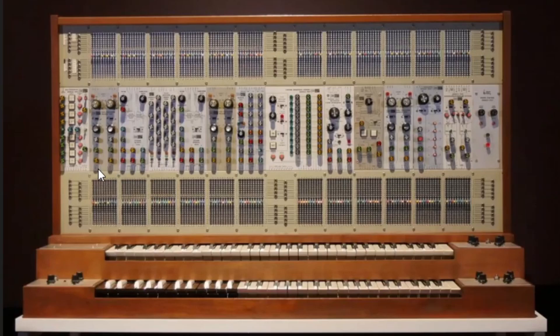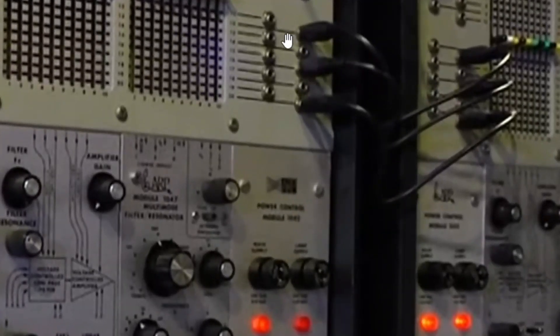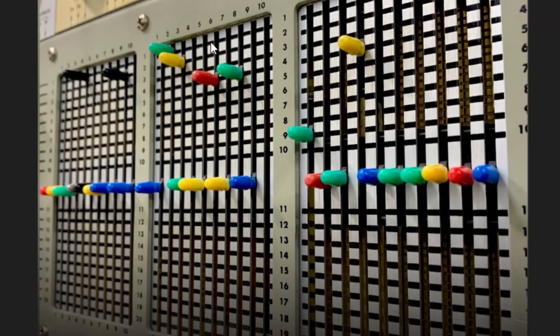Much of the input and output on the bottom was for audio and control voltage input and output. On the top, there were dedicated rows for keyboard control voltage, trigger, and gate. Here you can see pretty clearly the middle row and then the top matrix and the bottom matrix. You can also see the patch points at the end of the cabinet. The matrix switch is numbered 1 to 10 for each module — those are the columns — and then there are rows 1 to 10, a neutral or off row, and rows 11 through 20 on the bottom.